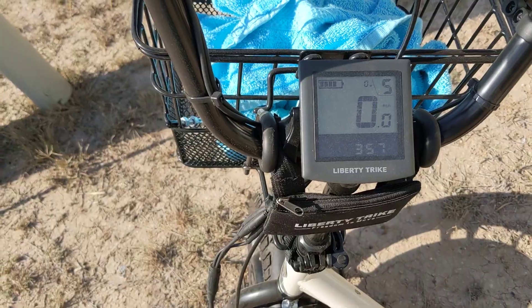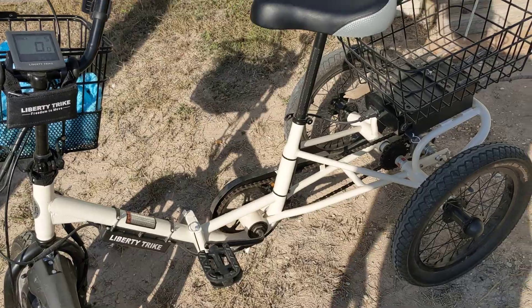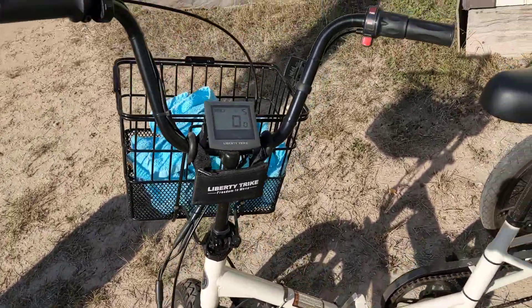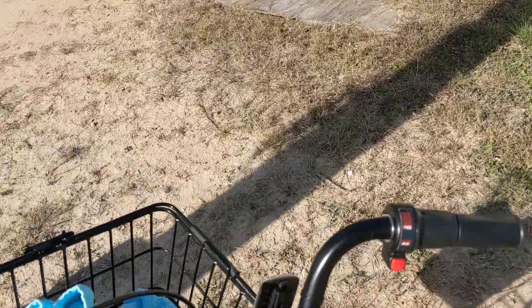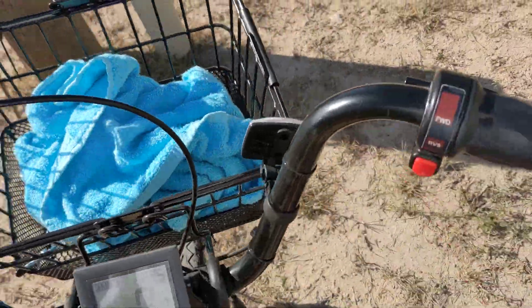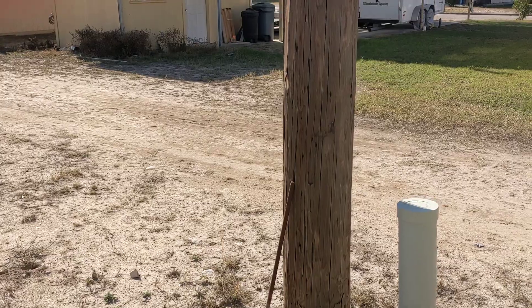There's a seat right here and a little sign that says Liberty Trike. It's got a cute little gauge that shows your speed and speed levels. You can go to their website and watch videos to see how it all works — it's battery operated. It's a beautiful day here in Bracketville, Texas.